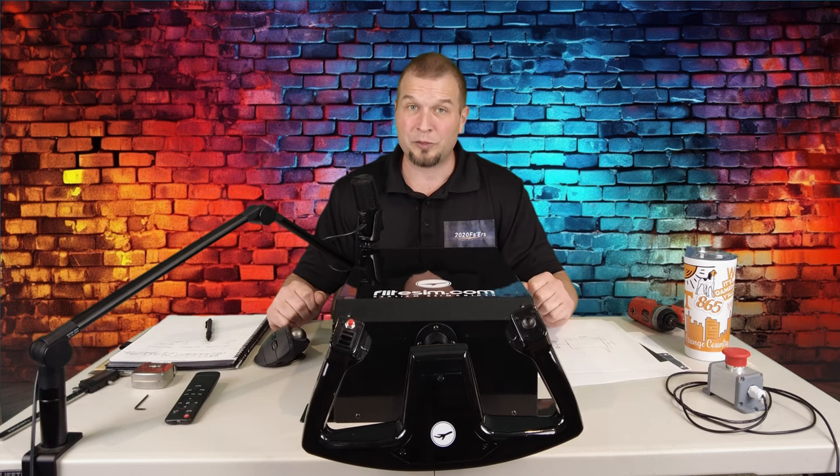Hey everyone, welcome back to the channel. FlightSim.com's force feedback yoke review, coming up on today's episode of 2020 Flight Simmers.